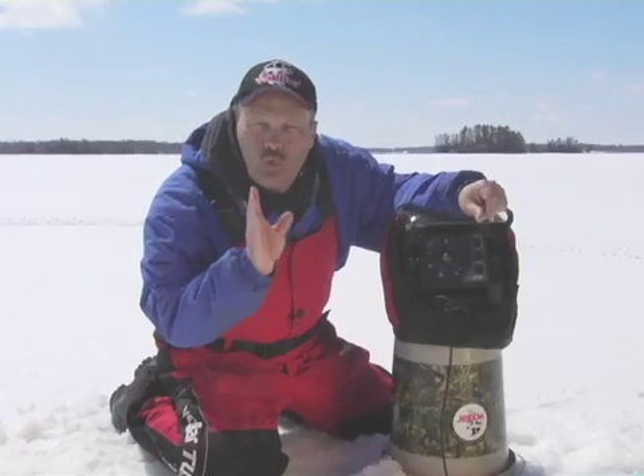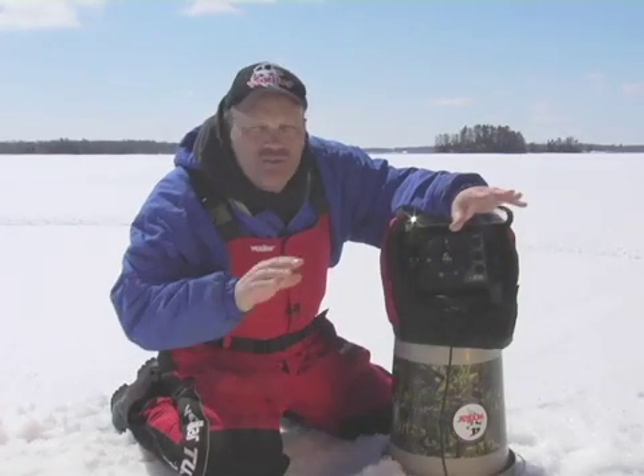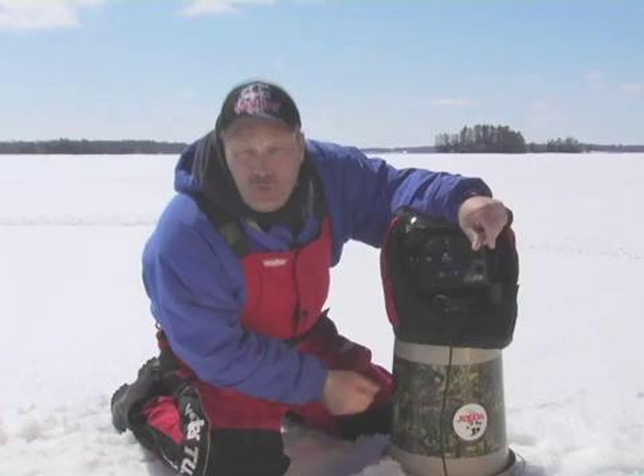This unit offers 20 IR settings, so when you're fishing around other anglers, you won't have to worry about interference. The 20 IR settings are almost guaranteed to knock out interference from other anglers around you.